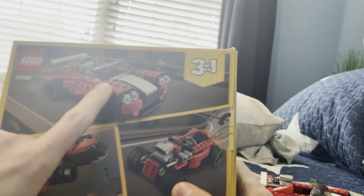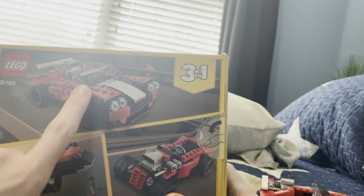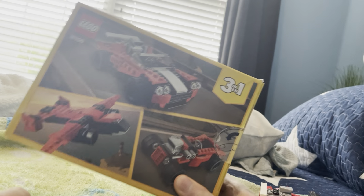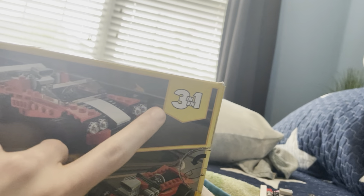Here's what the back looks like. We got a race car, we got a boat car, race car and plane. It's three in one.